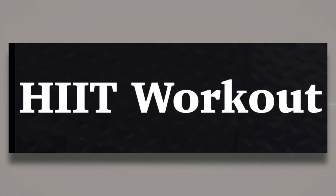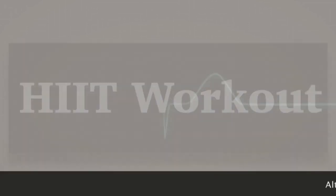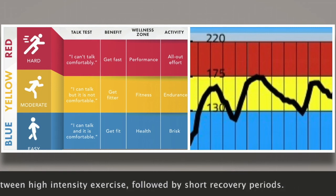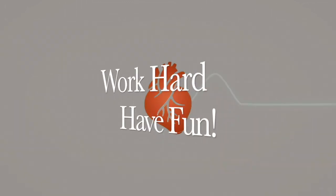It's time to get started on our workout. You'll practice taking your pulse and determining your heart rate intensity zones while participating in a high intensity interval training workout. In HIIT workouts, you alternate between high intensity bursts of exercise followed by short recovery periods. You'll measure and record your heart rate before, during, and after our HIIT workout. Work hard and have fun!